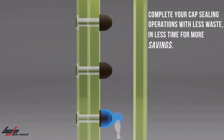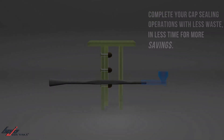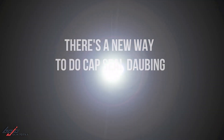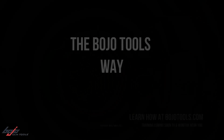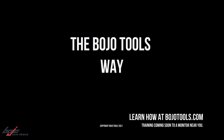Complete your cap sealing operations with less waste, in less time, for more savings. There's a new way to do cap seal daubing — the Bojo Tools way. Learn how at BojoTools.com. Training coming soon to a monitor near you.